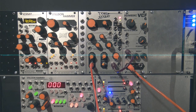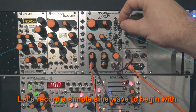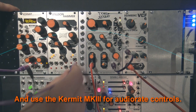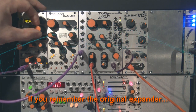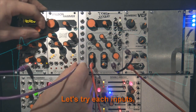But first, let's do some simple patching, while I shut my mouth and switch to subtitle mode for a more clever demonstration. So, let's go!